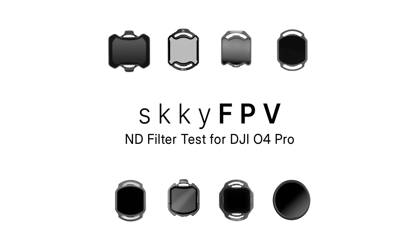Welcome FPV pilots to another deep dive. You spend hours perfecting those builds, tweaking settings, all for that perfect buttery smooth cinematic shot. And you know that a tiny thing — the ND filter — is key. Absolutely crucial. But the market's just flooded. How do you cut through all the noise and find what actually works for you?